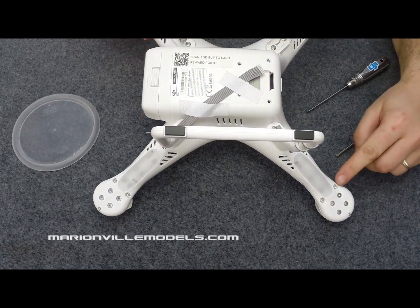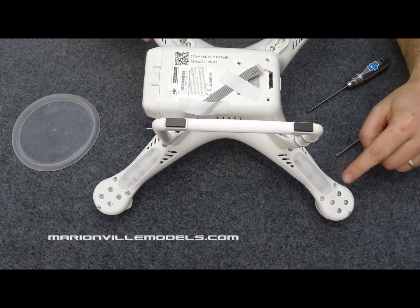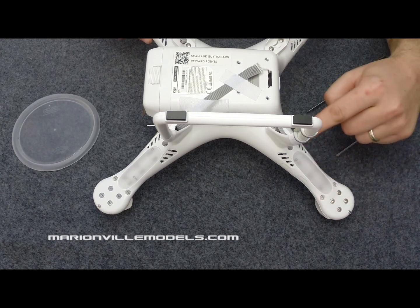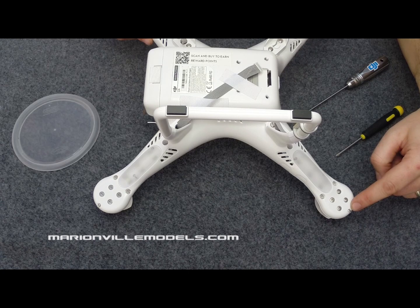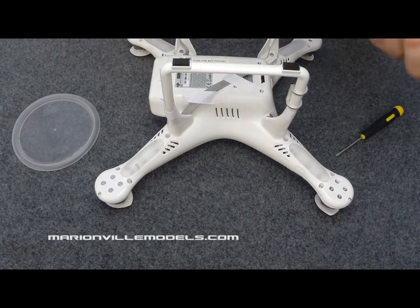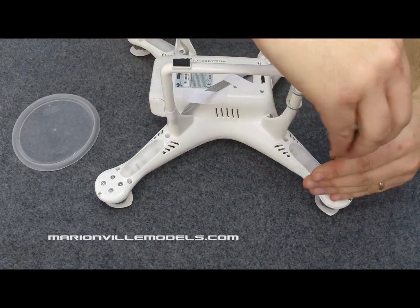There are three screws per leg holding the body together. You have one, two, three hex screws and one Phillips screw. First we'll remove the hex screws.